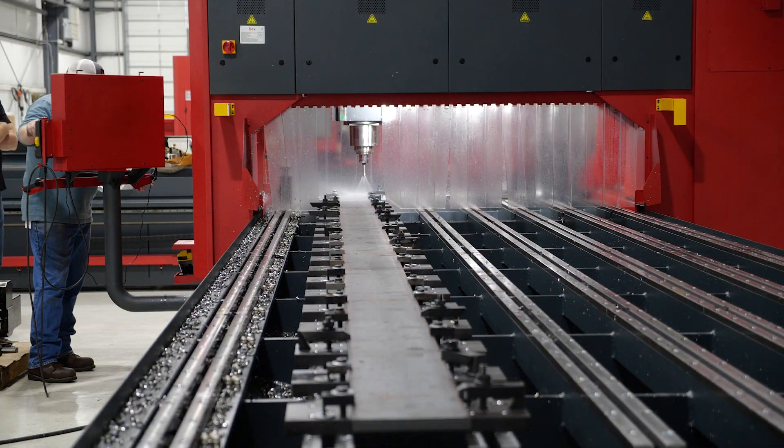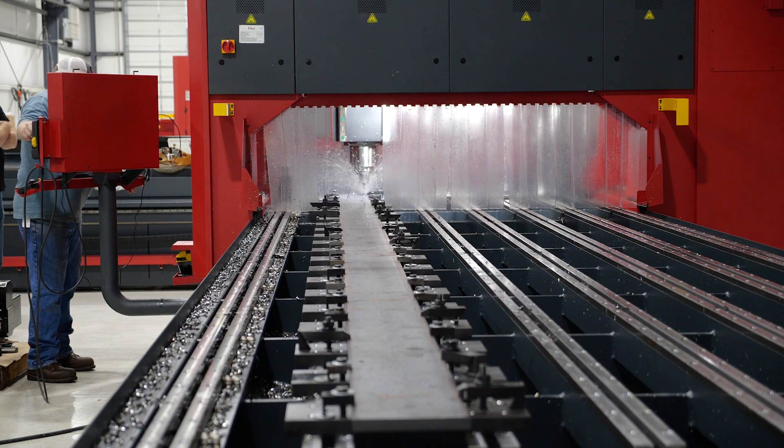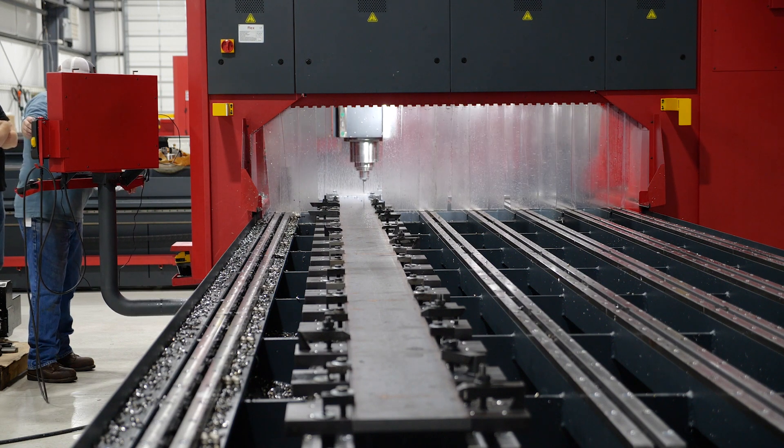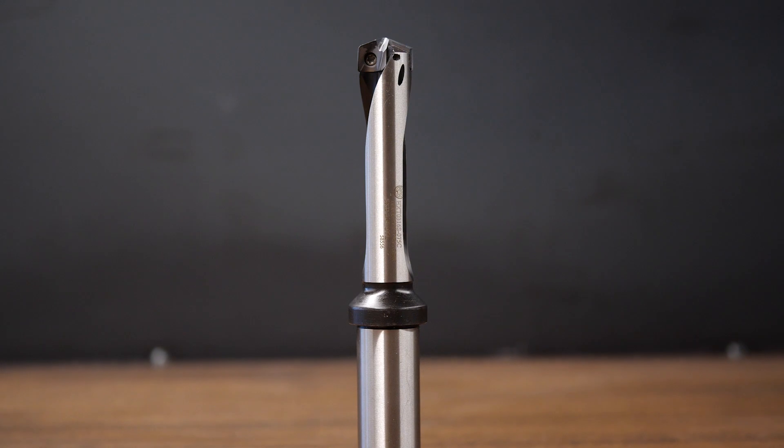We got the plate loaded up — you can see all the clamps down along the side there. Those fixture plates are about six to eight inches apart. Now we're getting into the drilling. We're going to put 259 holes in this thing. Some are counterbored for the anchor spots and the others are going to be through holes.